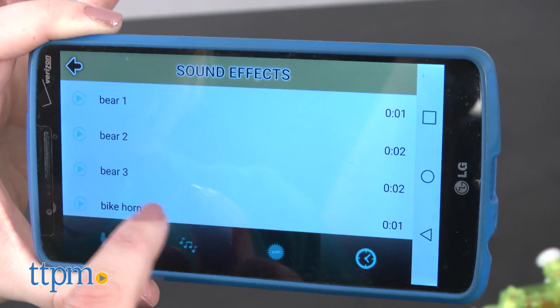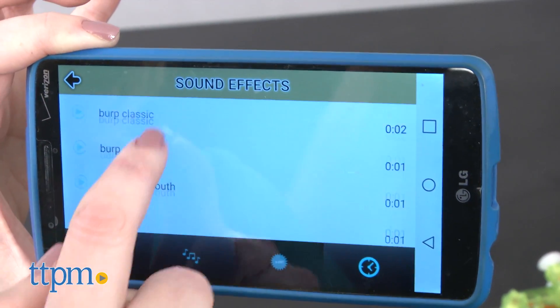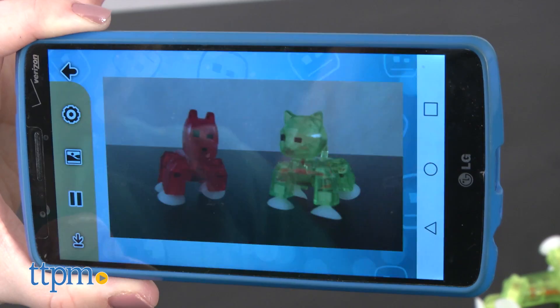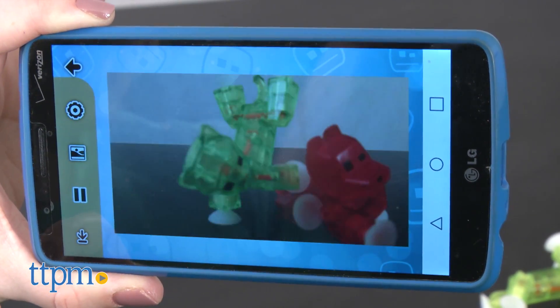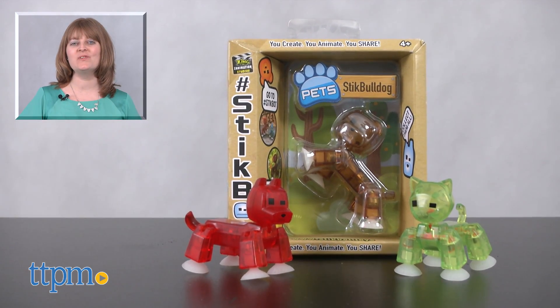The possibilities are endless when it comes to what kinds of stories kids can tell with their Stickbot pets. They can make their movies as simple or elaborate as they'd like, and of course they can save their movies and share them with friends. These are for ages 4 and up. For where to buy and current prices, visit TTPM and subscribe to our YouTube channels for more reviews every day.